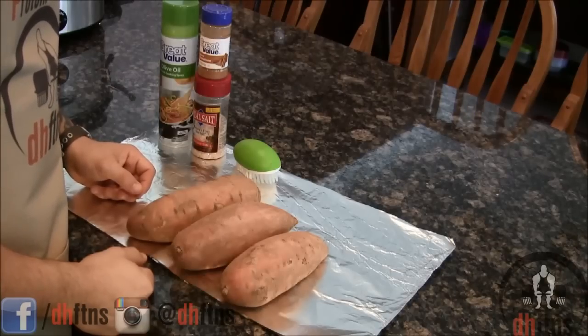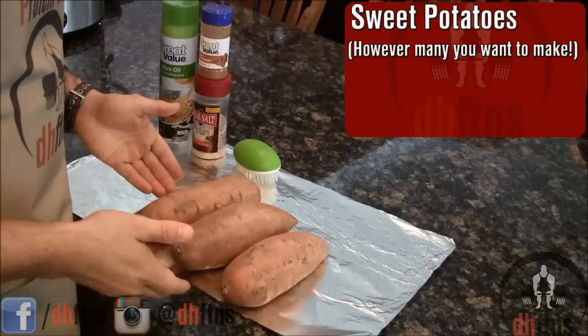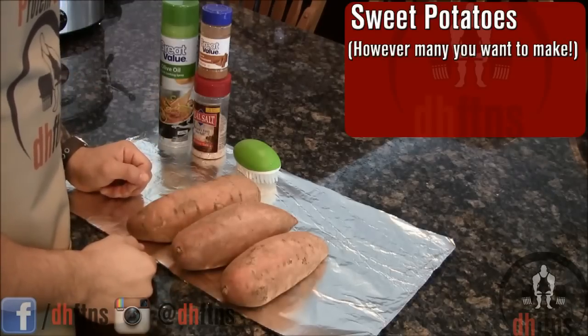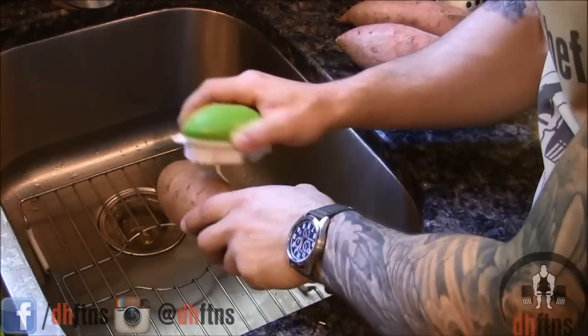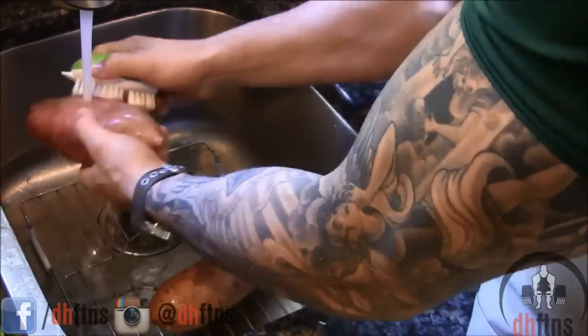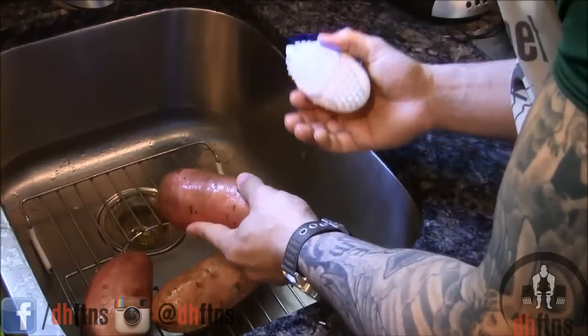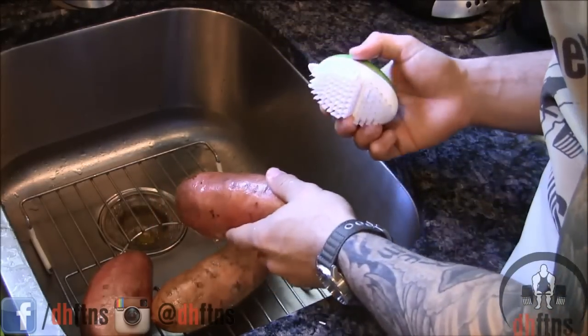First thing you're going to want to do is take out however many sweet potatoes you'd like to prepare today. As you see I took out three and we're just going to go ahead and wash them. All I do to wash my sweet potatoes is take a scrubber and scrub them under cold water. If there's any weird particles or dirt or anything else on them, obviously go ahead and scrub that off.